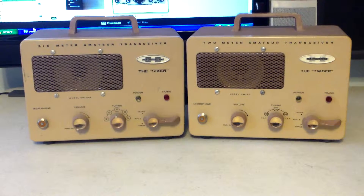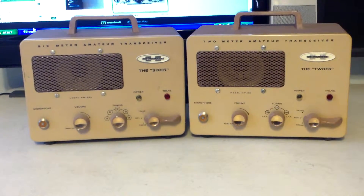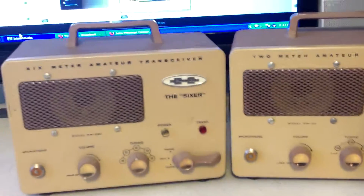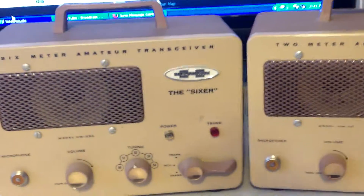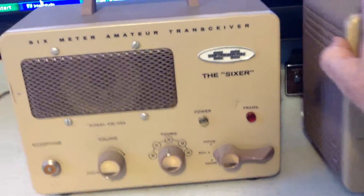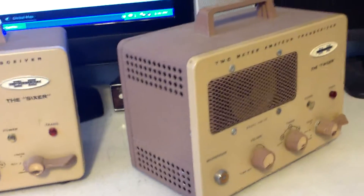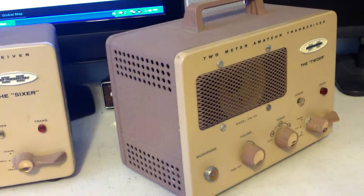I'm going to turn them around so you can see the back side of them. Let me give you a kind of a side view — there's the end of the tour right there, and you can see the top of it.